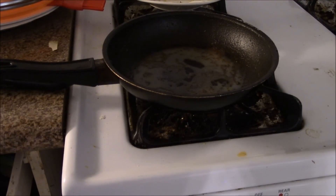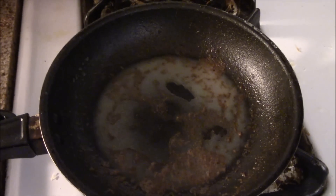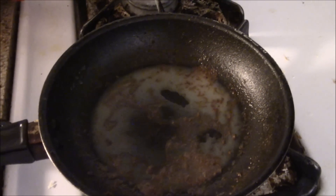All right guys, so now I will show you how to clean a burnt pot where things are stuck to the bottom and they're not coming off. I'll show you how to do it really easy.